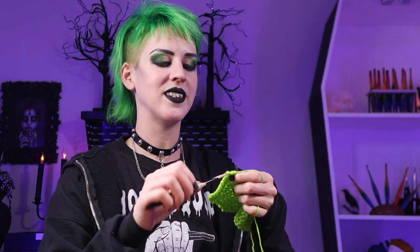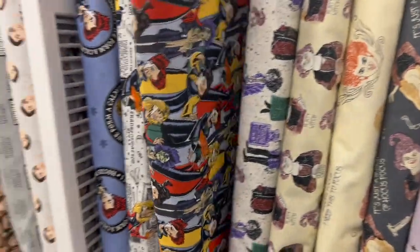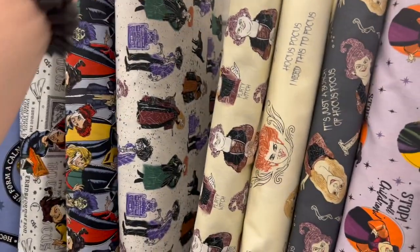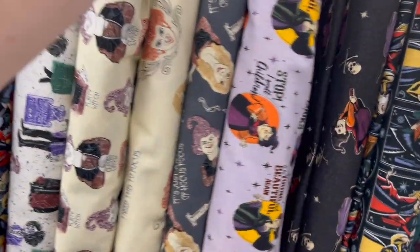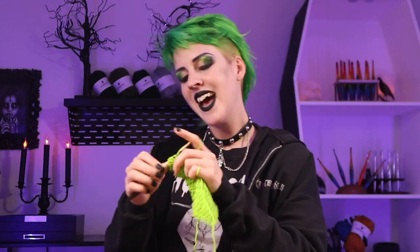They had quite a big selection of Hocus Pocus fabric since Hocus Pocus 2 is coming out this year, so I figured they'd have quite a selection. The one I really enjoyed had the Sanderson Sisters on there, and there were little skulls on it as well. I'll definitely be making at least a couple of envelope pillows with this.